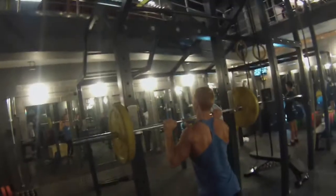Right then, guys, as I said we've got a new split - upper and lower body. Today was my first upper body session.